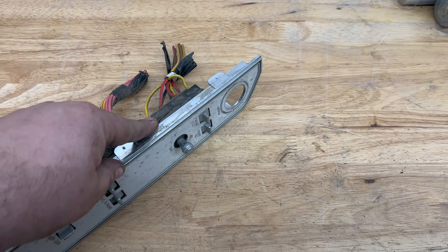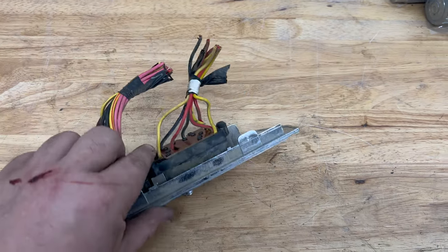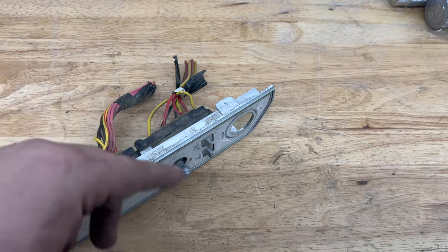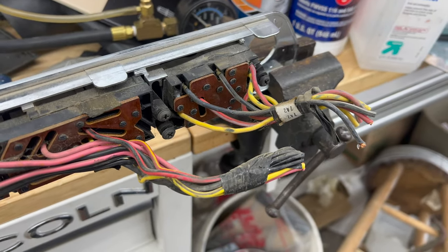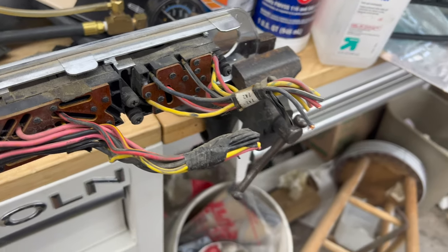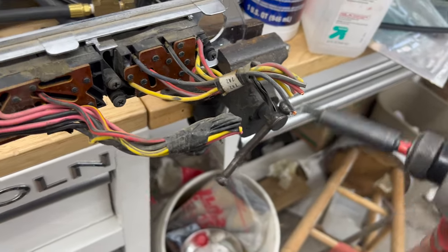What we'll do here is we're going to take this out, get in the back, pull it apart, and then show you. Now you don't need to put it into a vice like I did, but the problem is when you've got to film with one hand and use the other, it makes it a little bit hard.